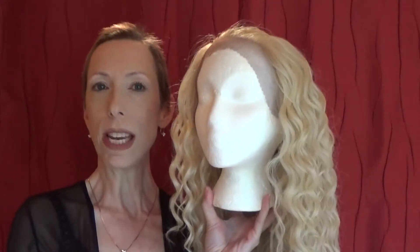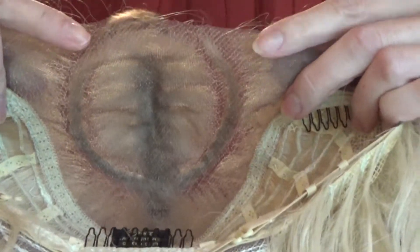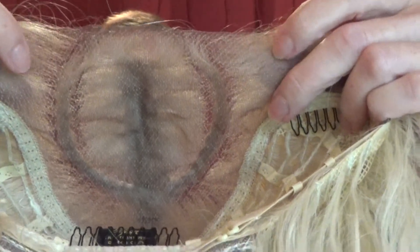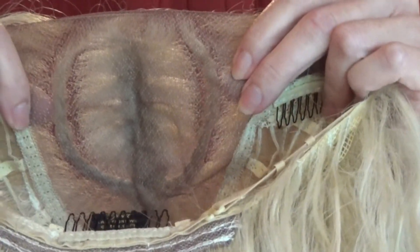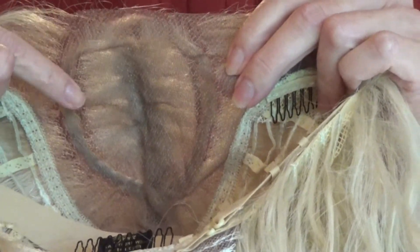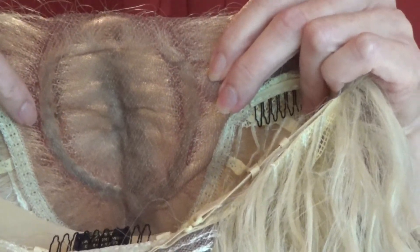Let's get started taking a closer look at this Targaryen find. What I really love about this wig is the soft lace front and 13 by 6 parting space, which of course is where the pre-made braiding occurs at the top.